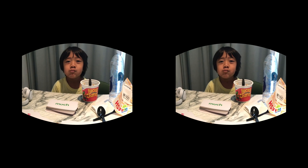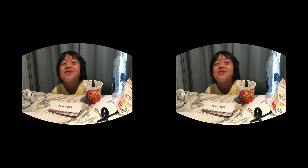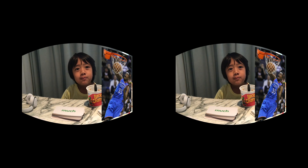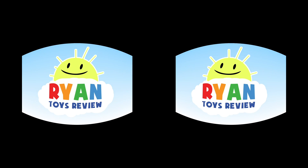Who are you meeting today? Kevin Durant. Yeah, so today we are meeting Kevin Durant. Welcome to Ryan's Toy Review.